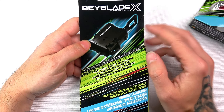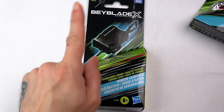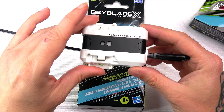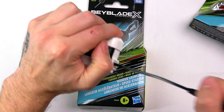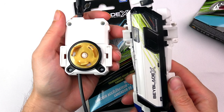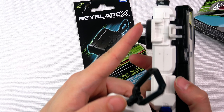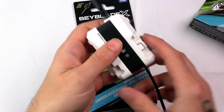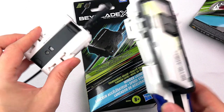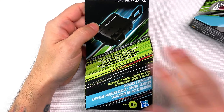We don't normally use these launchers because we prefer the string launchers, but one thing I will say — these are very, very powerful. I feel like this has more power but the string launcher has more controllability. Let me know in the comments below which launcher you prefer when you battle Beyblade X.